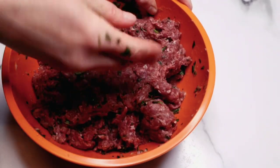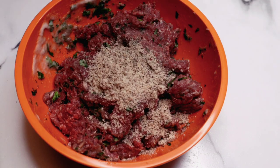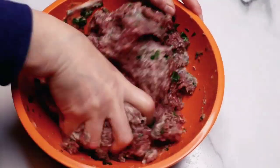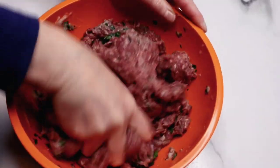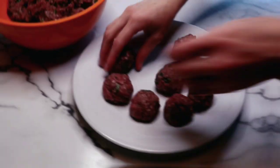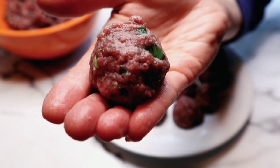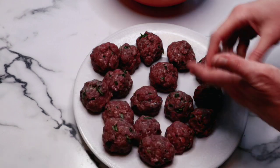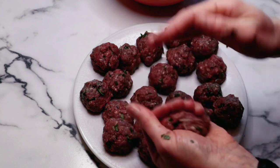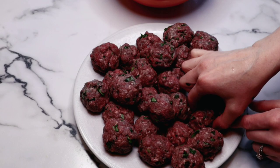Here I have two pounds of grass-fed 90% lean ground sirloin — I absolutely love this type of meat. I'm adding a sprinkle of salt and pepper, two tablespoons of hazelnut flour, and two tablespoons of unsweetened almond milk. You can use any kind of milk you like. I used hazelnut flour to keep it grain-free, but you can also use breadcrumbs. Now I'm rolling out the meatballs to even-sized pieces — you can use a cookie scoop. You'll know they're the right texture when it feels not too moist and not too dry.